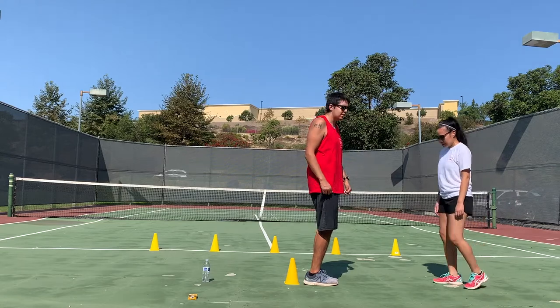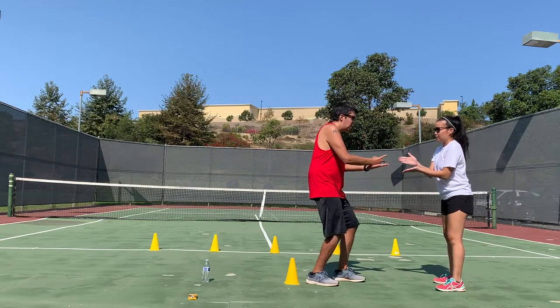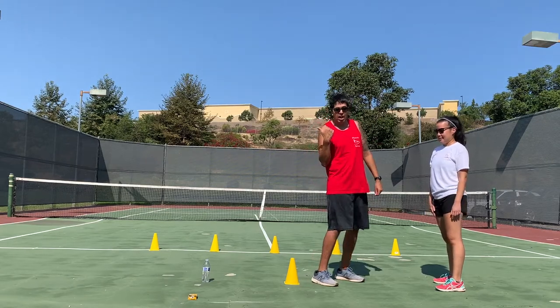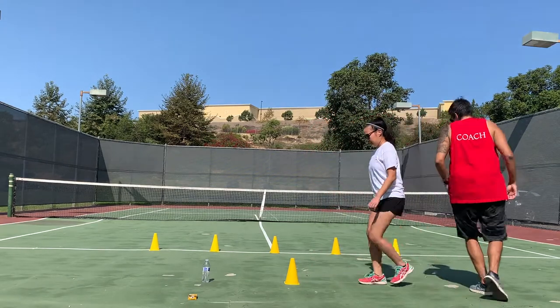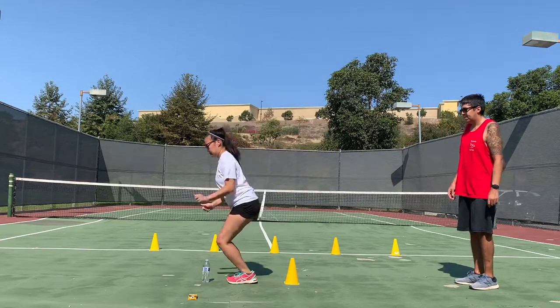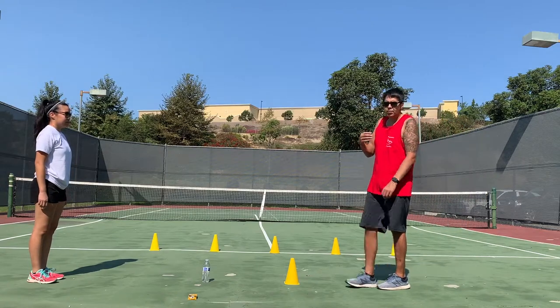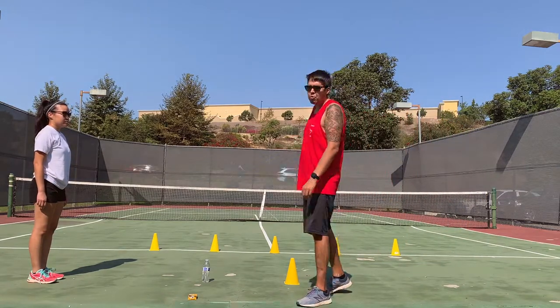When I get over to Coach Willa, we're going to play rock, paper, scissors. Rock, paper, scissors — I won, she lost. So she will have to go. When she gets to the other side, I will go. You can follow us and watch us as we run through it.